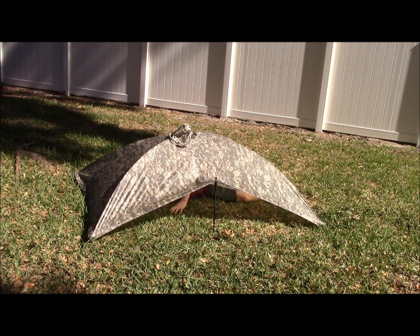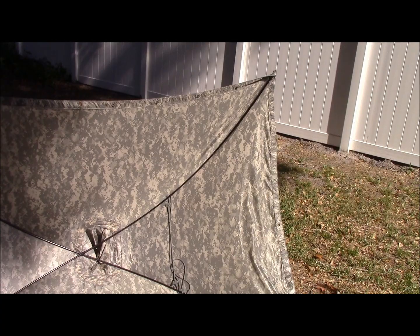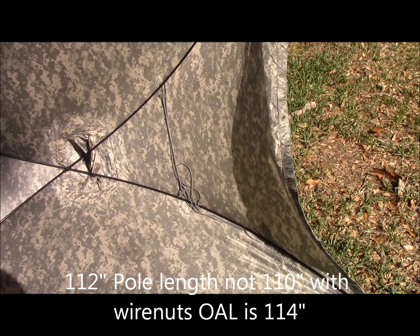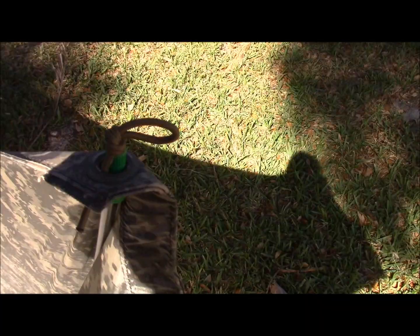You can also set the Alpha tent up in a lean-to configuration with your hiking poles, if so desired. The framework used is just two 110-inch long Easton aluminum tent poles, and I've got them lashed together in the center.